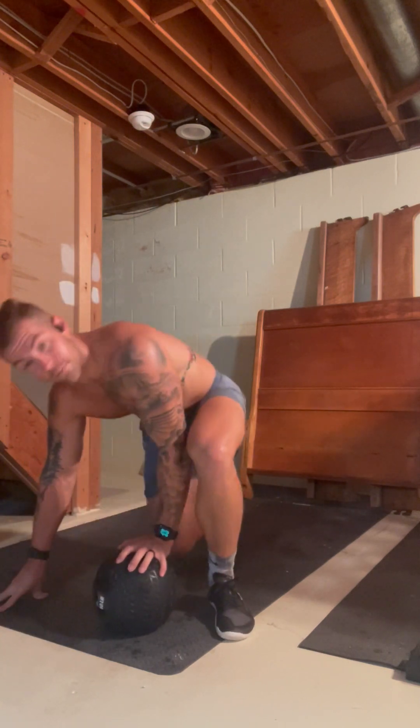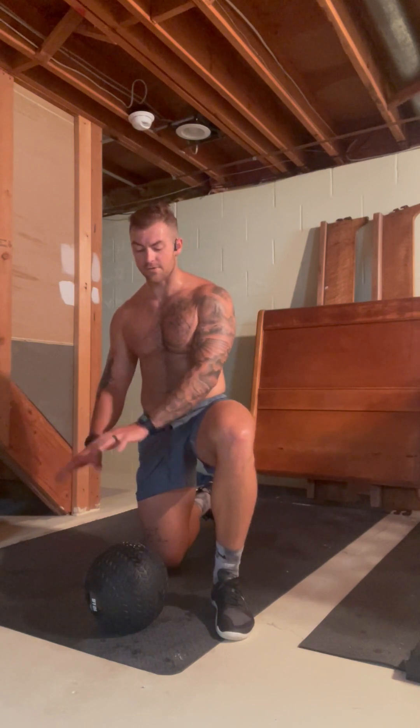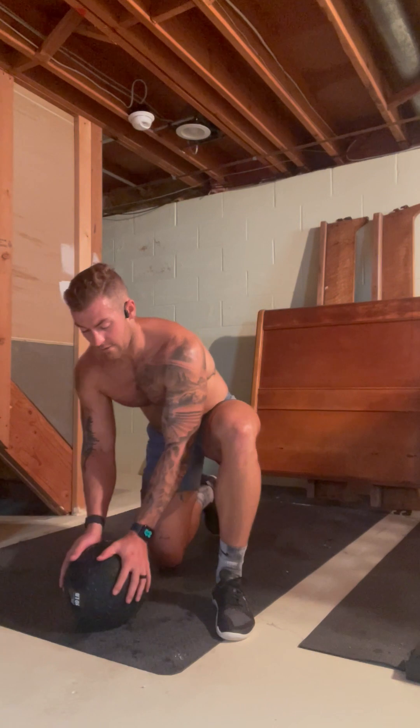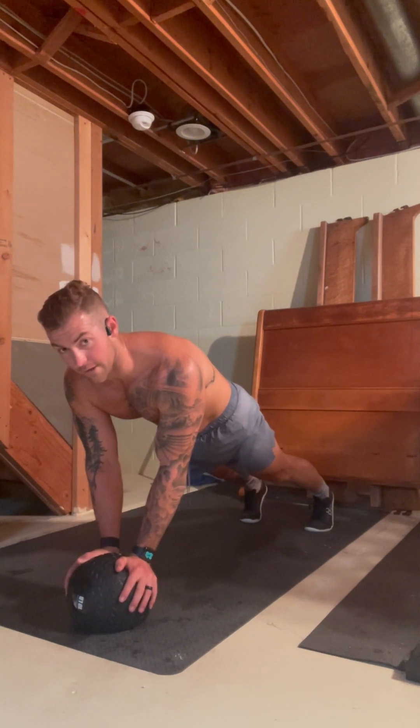Next thing we're going to do is just a plank hold. If you want, you can take your hands off the med ball for this one. But because I'm a glutton for punishment, I'll show you the tougher version: hands on the med ball. All you're going to do is hold yourself in this plank position. We'll be here for a minute.